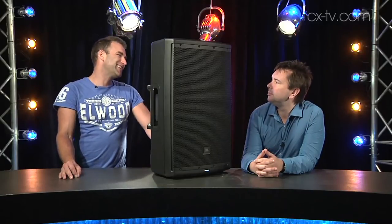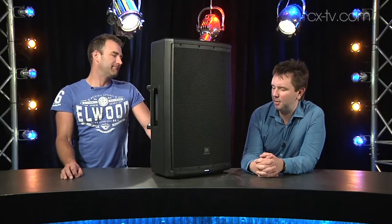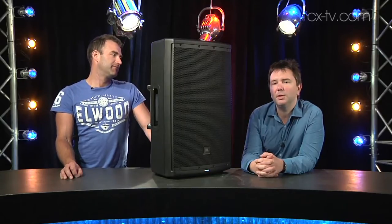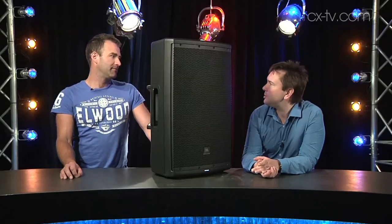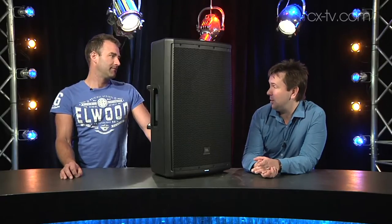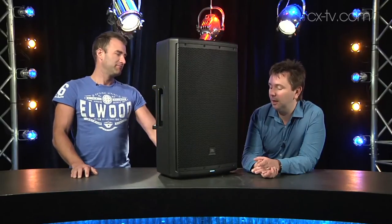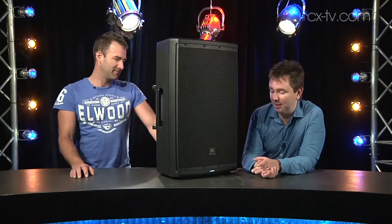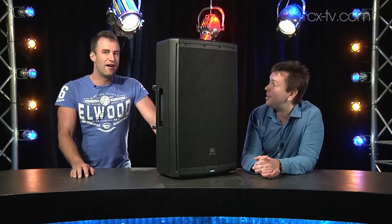Jason, I love a bit of fantastic plastic. This is quite a remarkable piece of plastic — the new Eon 615 from JBL. Now Jimmy, the first thing that jumped out at me about this box was how little it weighs when we lifted it onto the table. It's incredibly light. I'm really blown away by how light this box actually is and how it sounds — a little bit different from the Eon of the past.